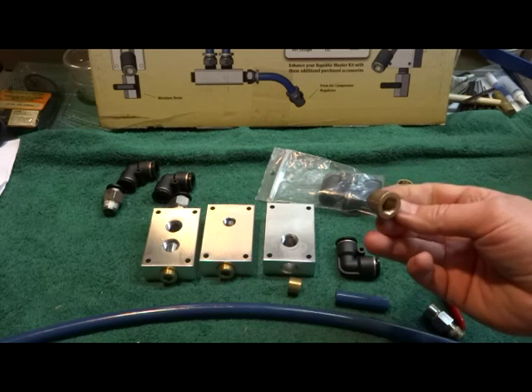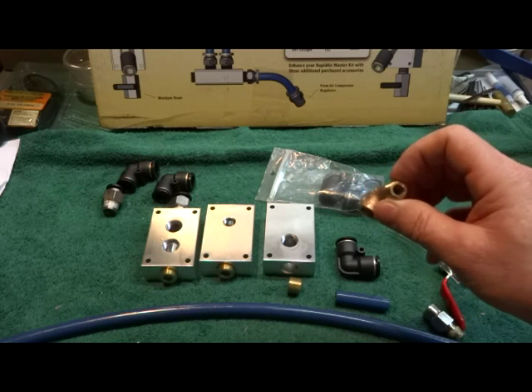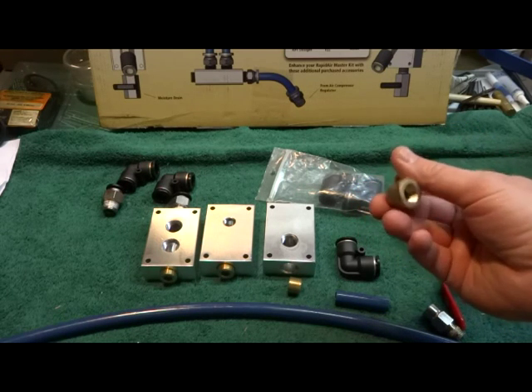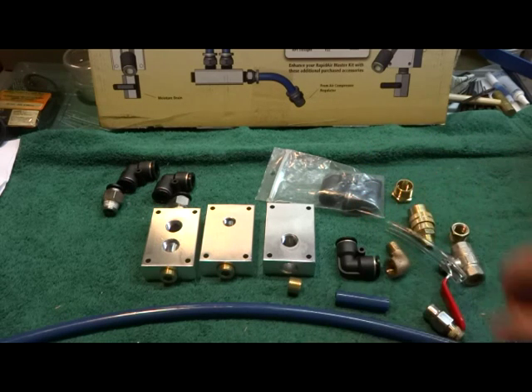I bought a lot of street elbows and even went inside of them, drilled them out a little bit and cleaned them up with my Dremel tool, just to have good flow through the corners. Alright, so I'm going to show you my compressor, how I hooked it up, and a drop, and we'll go from there.